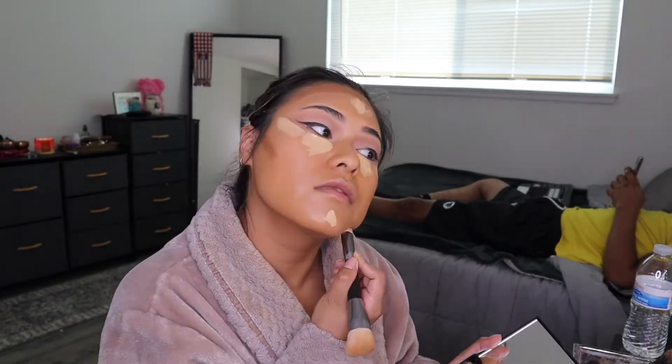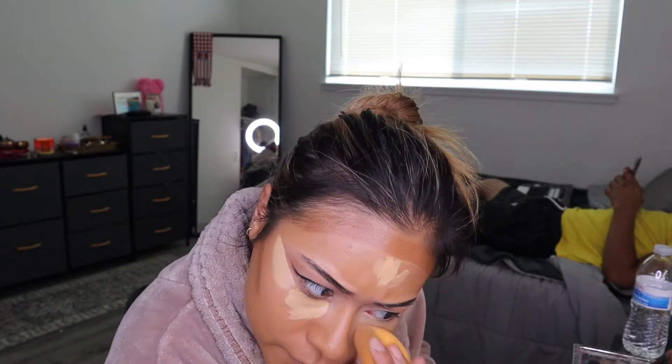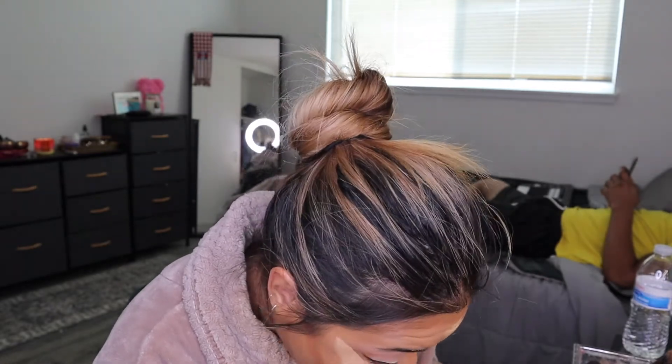I know Kim K really draws out her jawline and also her cheekbones. I've noticed that when she carves out her cheekbone, it's a little lower, and I probably could have gone a little lower, but oh well — it's already done. So I'm just blending out everything.